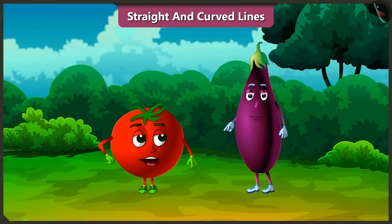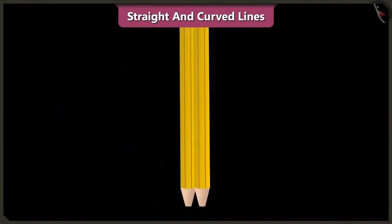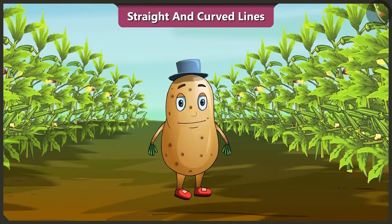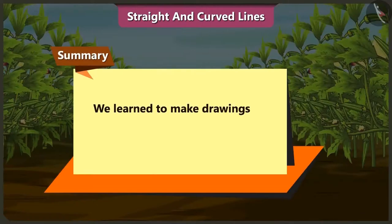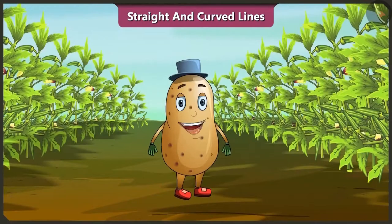You are right! Okay Bingo, it's getting late. I will have to go now. But we will meet again. Children, today we learned to make drawings using straight and curved lines. In the next video, we will know about shapes that are formed using straight and curved lines.